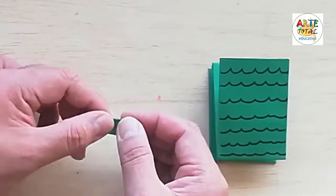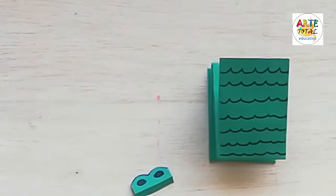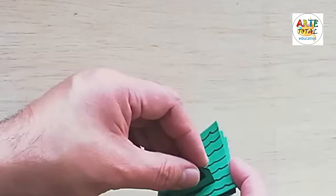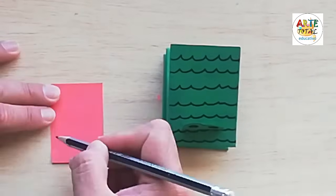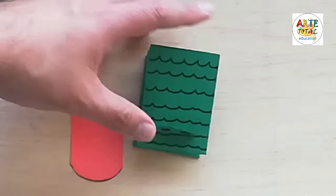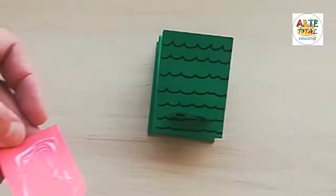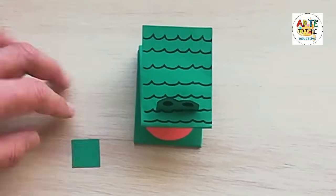Ya está listo. Le hacemos primero las texturas con un plumón negro, las líneas curvas. Ahora vamos a hacerle su nariz, pintamos con un plumón negro, lo cortamos de esta manera. Con un ligero doblez para que luego ahí podamos echarle el pegamento. Ahora hacemos su lengua: necesitamos un papel que tenga más o menos el mismo ancho. Le echamos el pegamento para que pueda encajar.